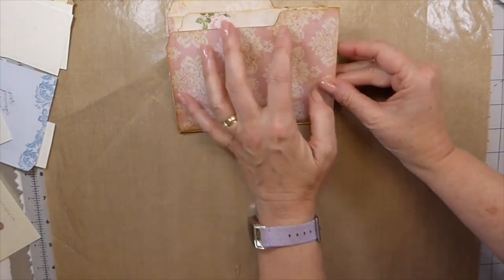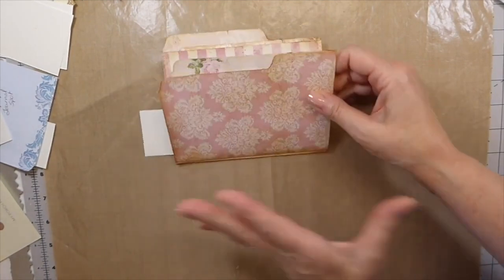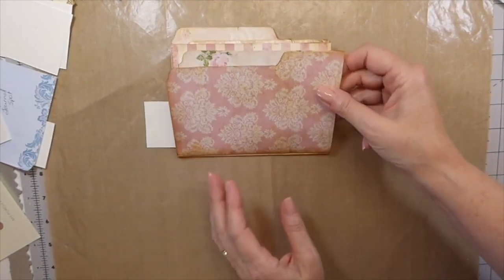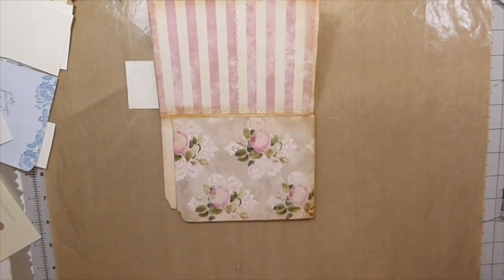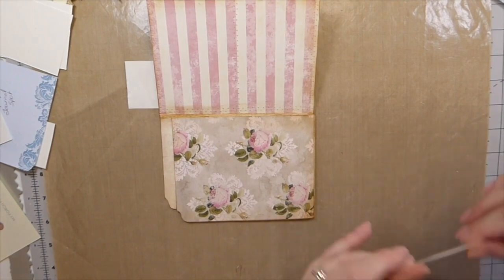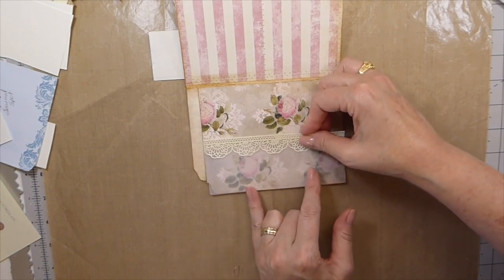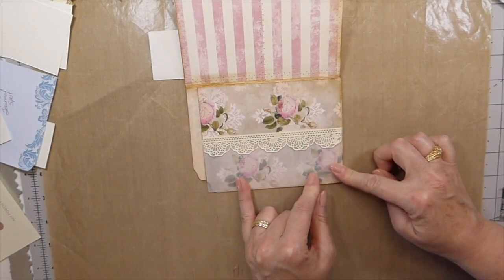So the first thing I'm going to leave the belly band to the last because depending on how thick it is, I don't want to measure it right now because this is going to bulk up. So the very first thing I've decided to do is I want to make a little vellum pocket because I love this paper. I think this is going to be really pretty — just to have a vellum so that we can see that paper through.